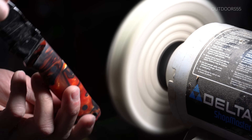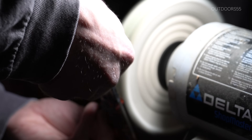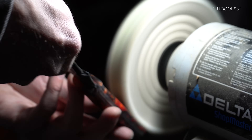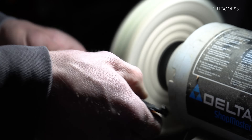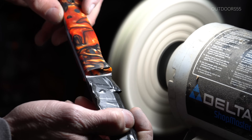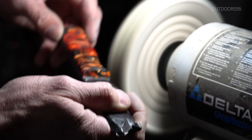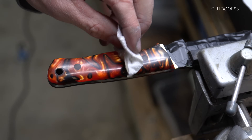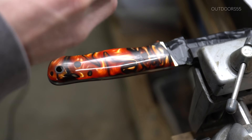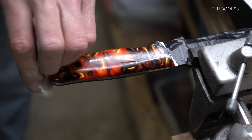Now I tried to buff this and put the final finish on with a buffer, and I have not had any luck whatsoever buffing this stuff. I tried slow speed, super slow speed, fast, different compounds, a loose buffing wheel, hard buffing wheel — it just does not buff super well. It almost like burns it, leaves little pull marks in it. Sometimes you'll buff it and it'll look really good, then buff it just a half second longer and it'll pull out chunks of the material. So I actually found what works a whole lot better is just buffing it by hand with some metal polish.